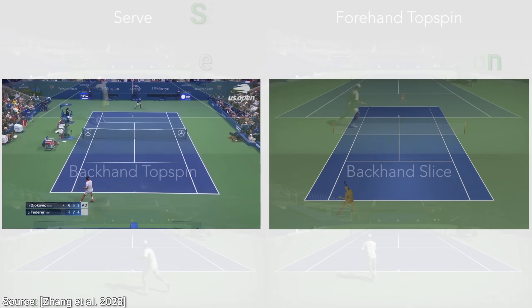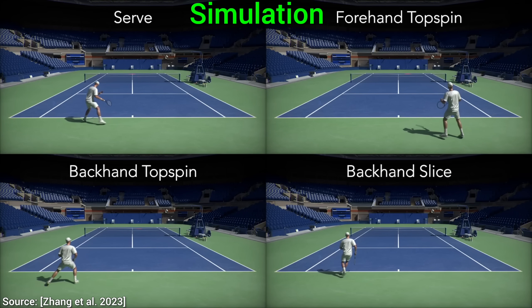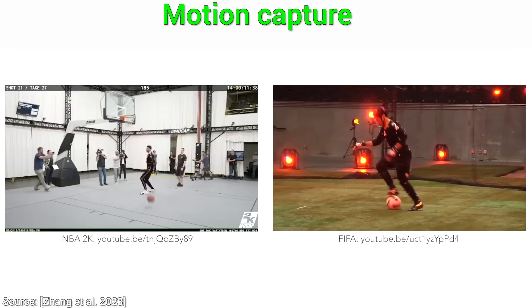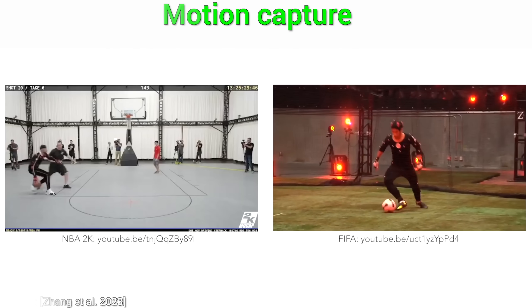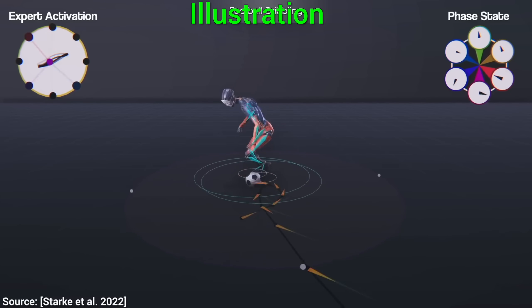Exciting as this may seem, perhaps there is nothing new here. We can already do something like this through motion capture. You put a human in a studio, attach these little balls to them, and record their motion. Then transfer this motion to a virtual character.